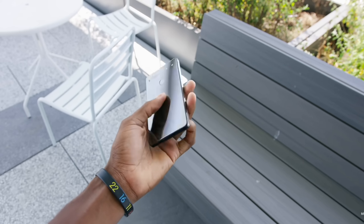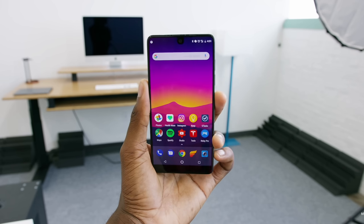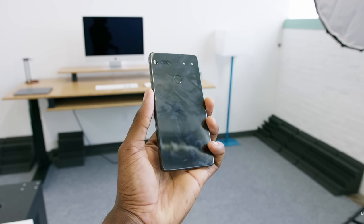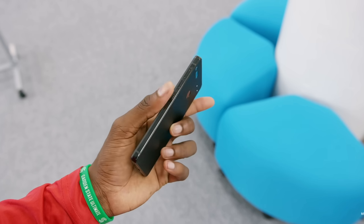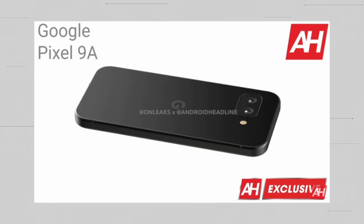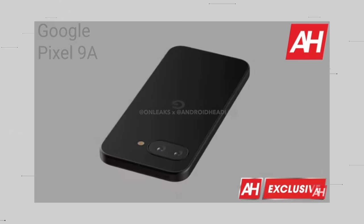Matter of fact, it looks just like an Essential Phone. It's a flat-sided, glossy-backed phone with a big bezel — not huge, but for today's A-series that's a big bezel. Even bezels, hole-punch cutout, and a totally separate flash next to the camera module, dual cameras. It looks very Essential Phone, but with a giant G on the back and a huge camera.